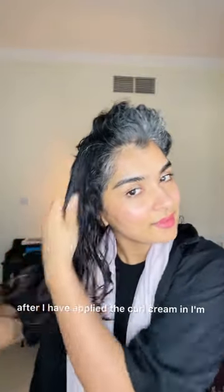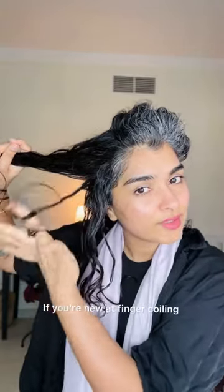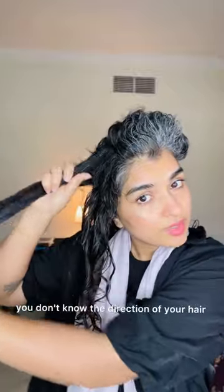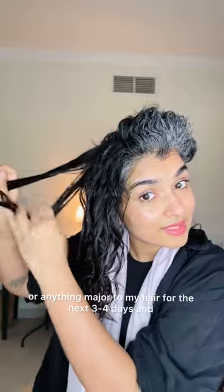After I've applied the curl cream I'm going to go ahead and start finger coiling. I'm just going to coil whatever clumps come in my hand. If you're new at finger coiling it might take you a bit longer — you're going slower, you don't know the direction of your hair, and that's okay. The key is to just keep going, because if I spend the time doing this right now I really don't have to do anything major to my hair for the next three or four days. The time I spend right now is giving me time back.